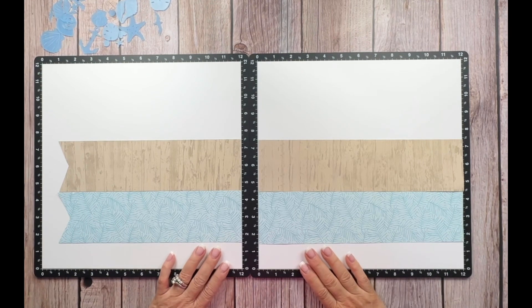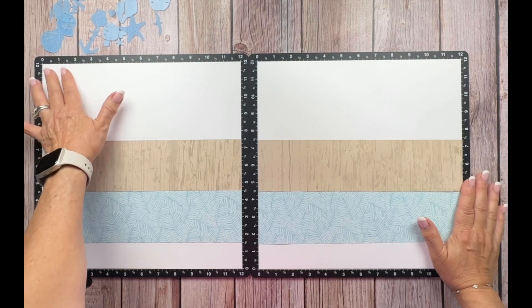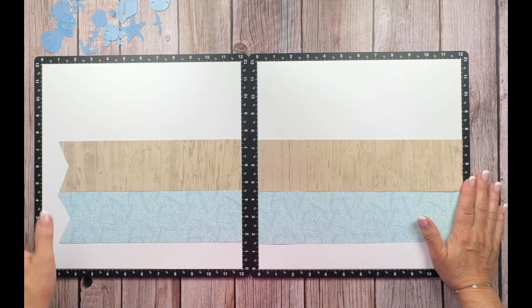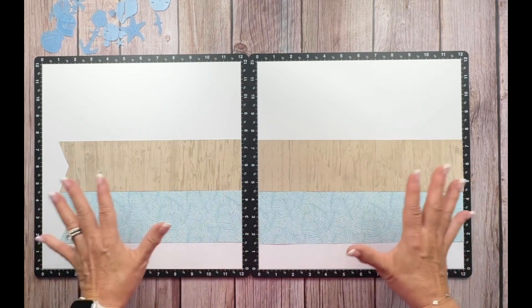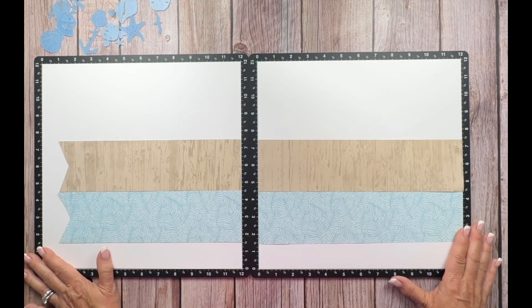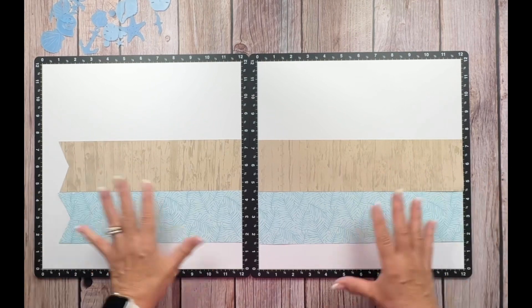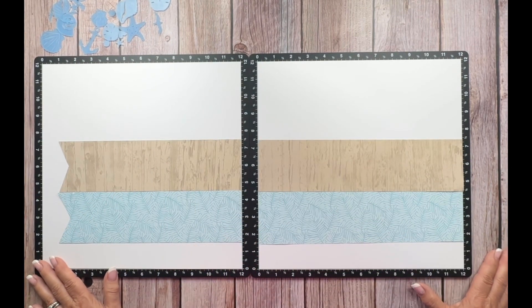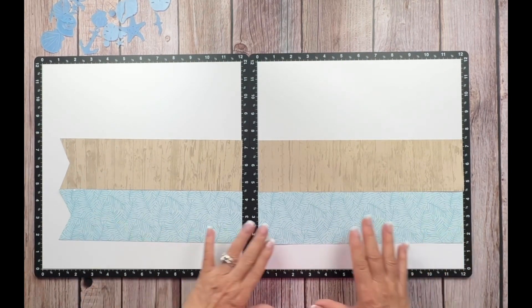I am starting with two pieces of white daisy cardstock on my brand new Versa Mats. I have tacked them down with some adhesive in the corners, but that will come up with the rub and remove eraser. I decided to get new Versa Mats because mine were about 10 to 15 years old. I highly recommend getting them — they're great because they help to line up your papers and just have a nice clean surface to work on.